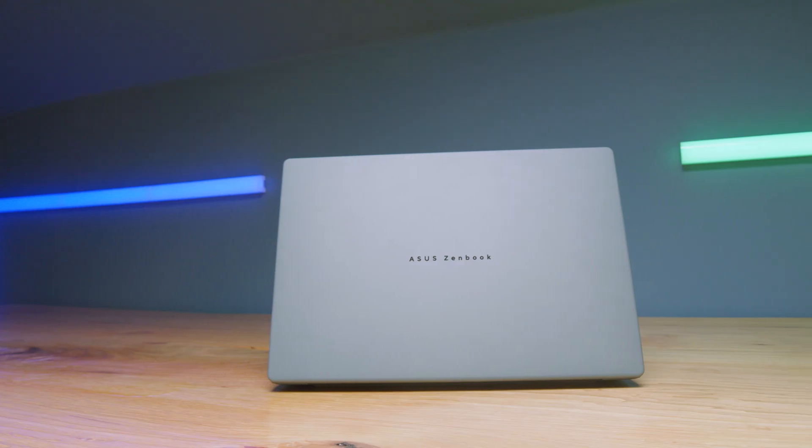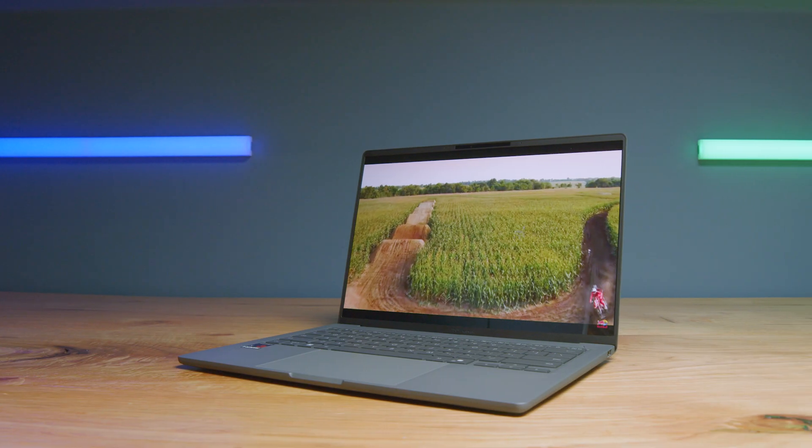If you're looking for an extremely light laptop that does not compromise on durability, performance, or functionality, the Zenbook A14 needs to be at the top of your list.